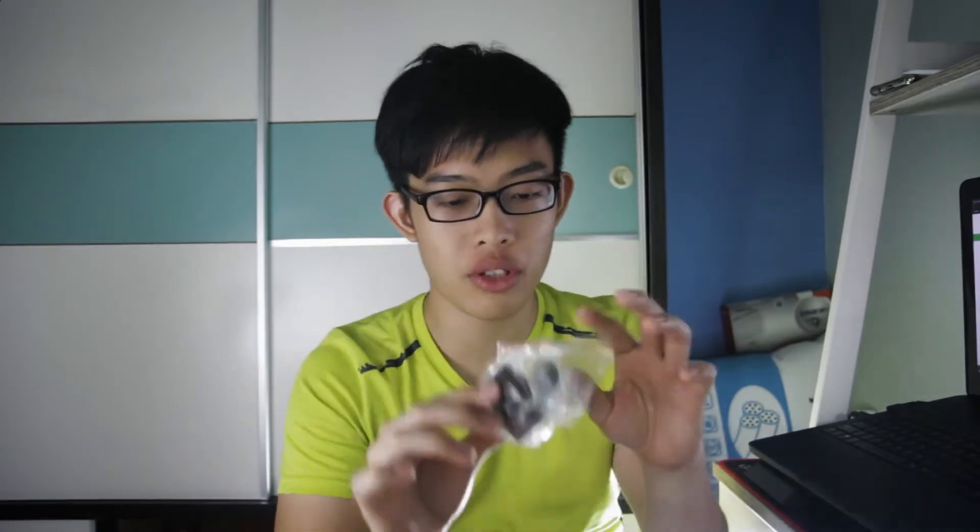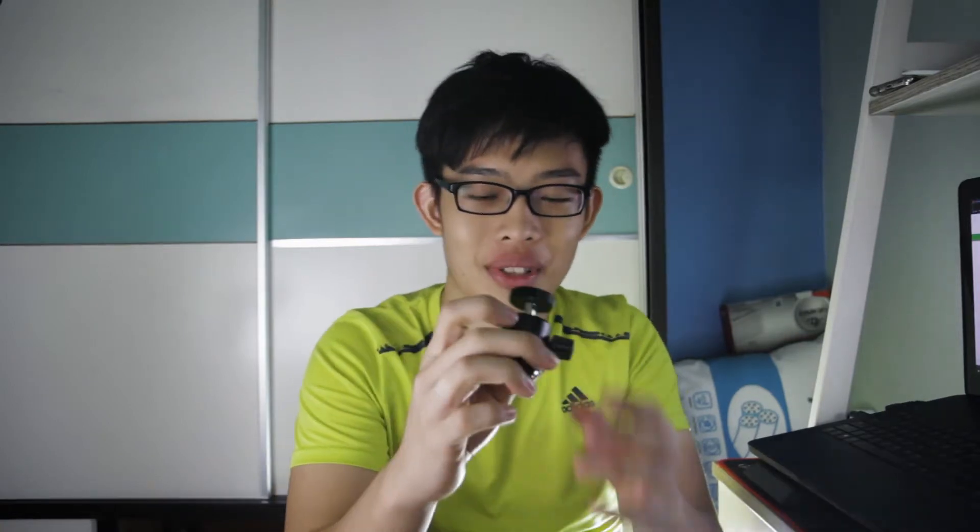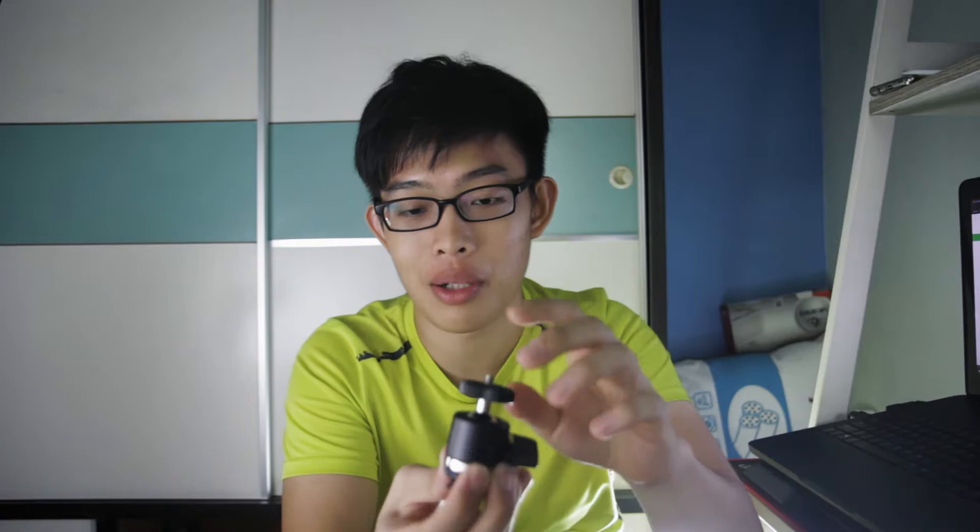You also get this especially durable ball head. I say 'especially durable' because this is really, really durable. It feels like it's made of hard plastic and metal. The ball head is definitely metal because there's some weight to it — it's not one of those cheap plastic ones.